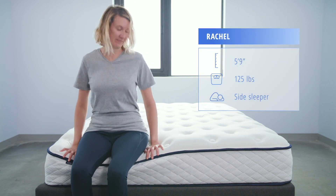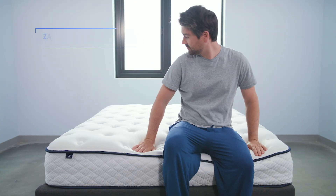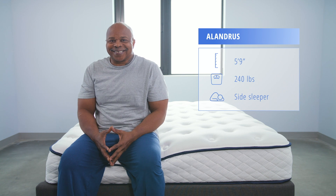Our testing team today includes lightweight sleeper Rachel, average weight sleeper Zach, and heavyweight sleeper Alandris.